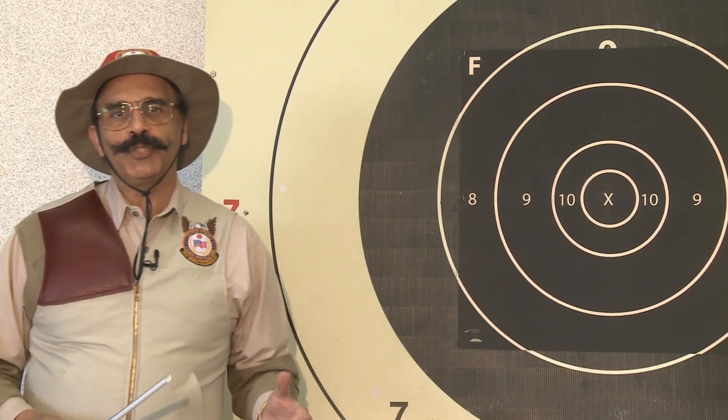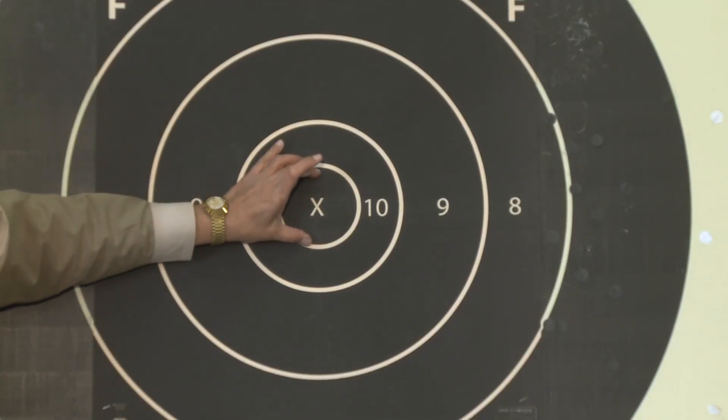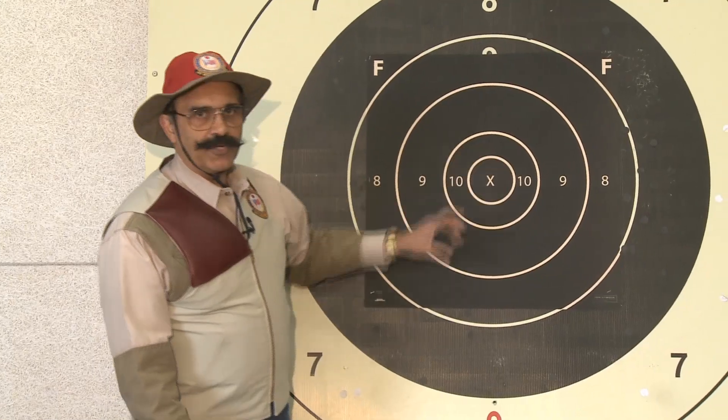Hi there, my name is Shiraz Baloglia and I'm the captain of the United States F-Class Open Rifle Team for the 2013 World Championship Cycle. Today we're going to talk about team shooting and how a coach and a shooter work together. We're going to shoot at 800 yards, but before that we'll go over the target and the importance of keeping your shots in a very tight vertical.